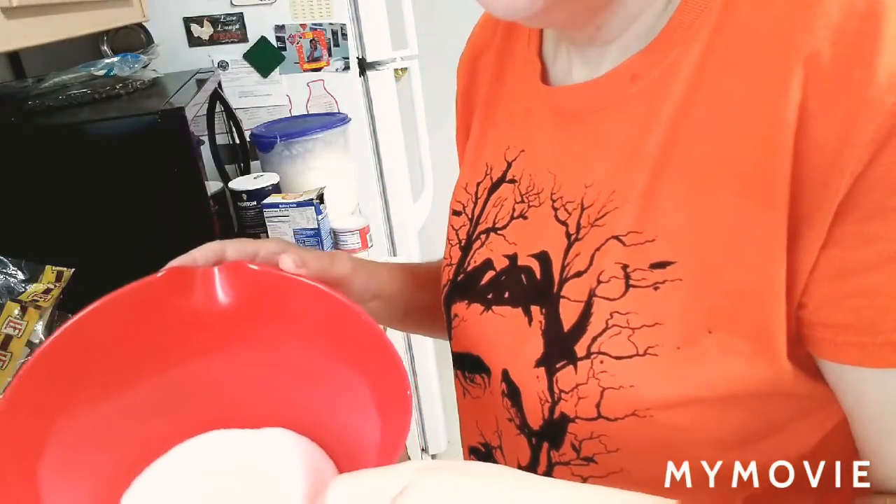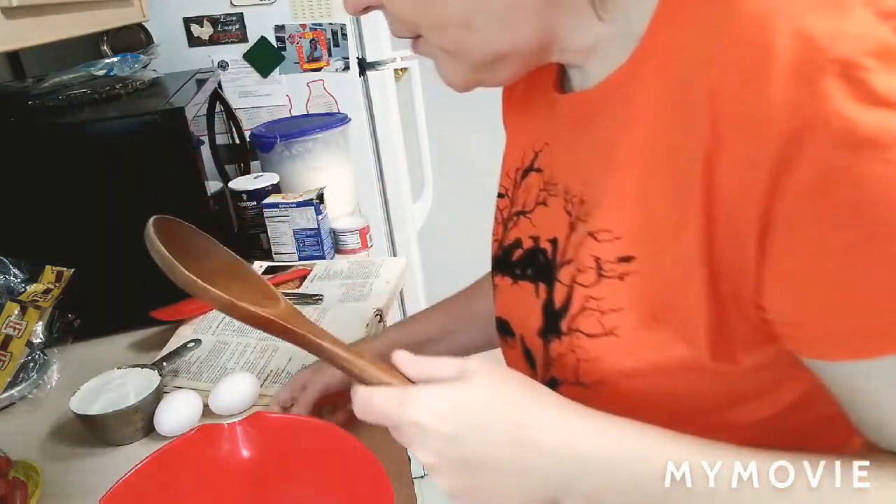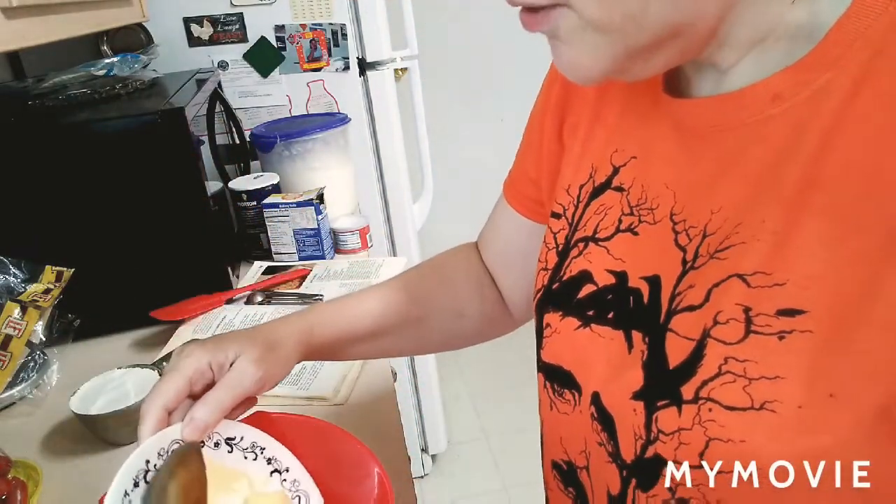So in here I have — the recipe calls for a cup of sugar, but I use two-thirds of a cup, and I have a third of a cup of softened butter.